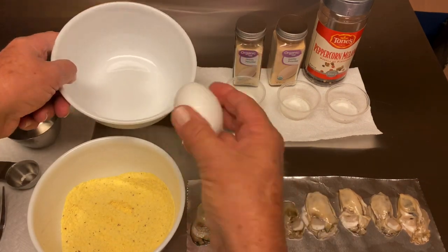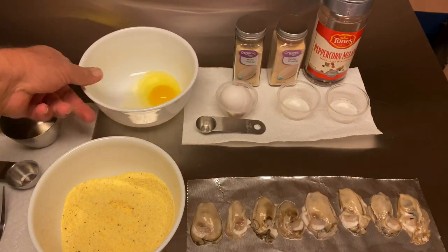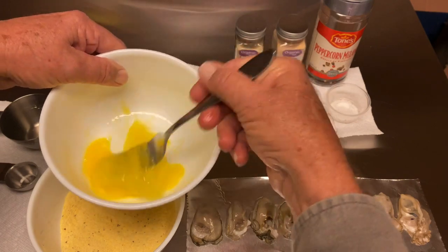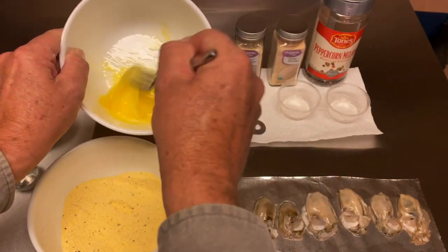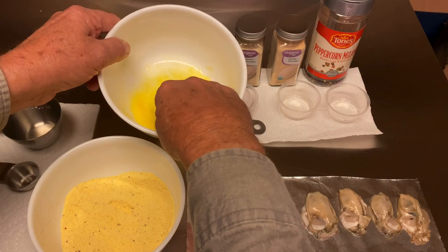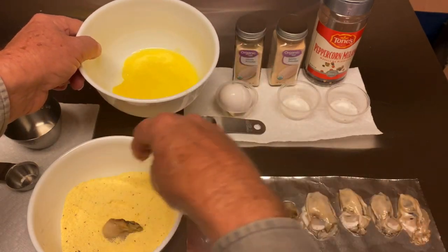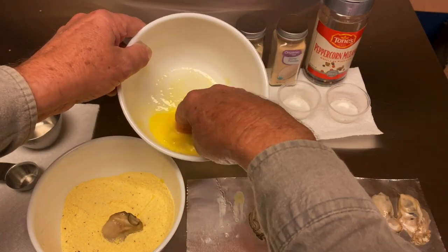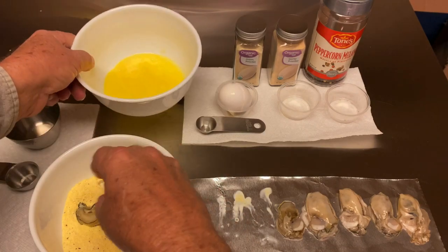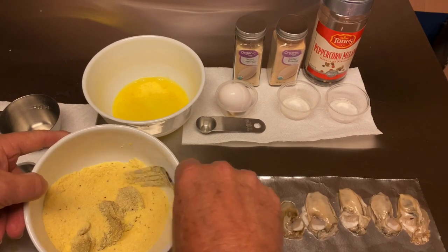Go ahead and crack the egg in the bowl, set it to the side, and break the egg up. Now you can take an oyster, drop it in your egg, then drop it in the flour. Drop it in the egg, drop it in the flour. We're going to do this with all of them. Once we get these in here, we're going to put the mixture on them and mix them around.